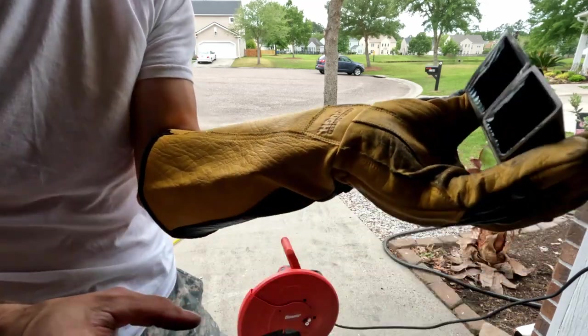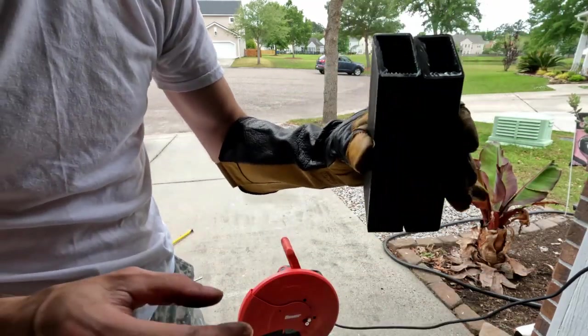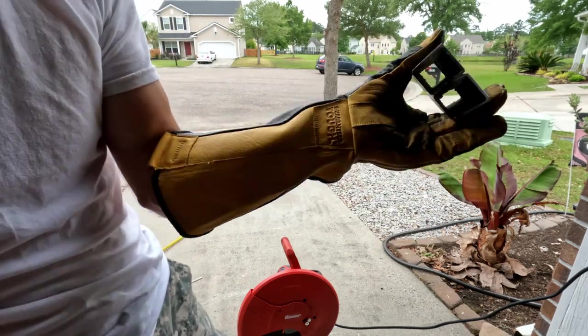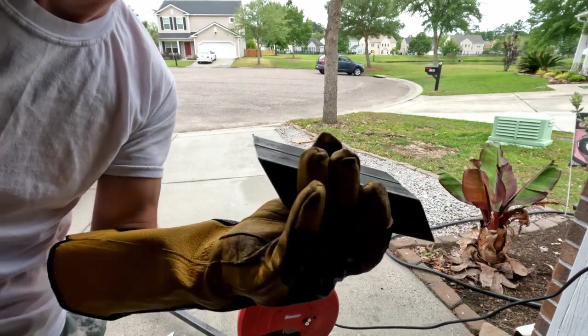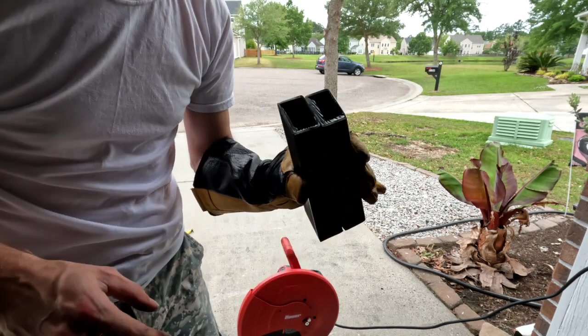Yep, still hot. But yeah, spot on — as far as I'm concerned for a homeowner job. There we go. Alright, two down, many many many to go.